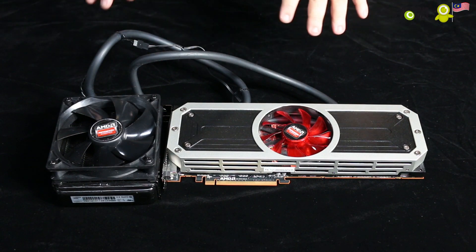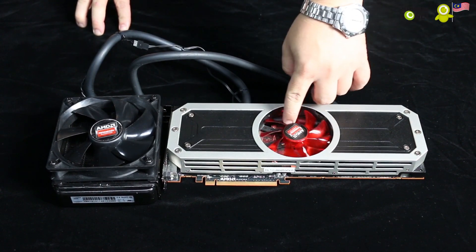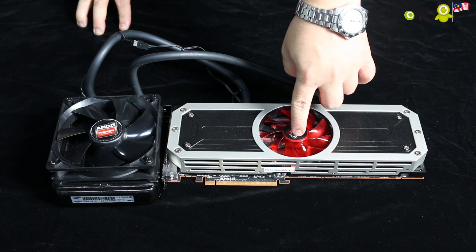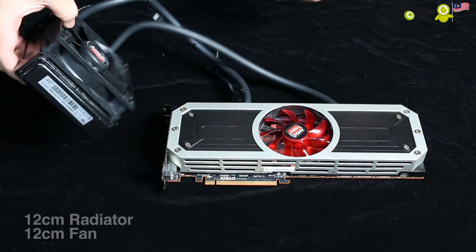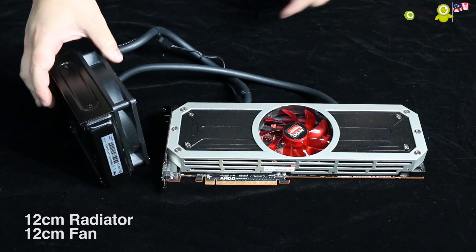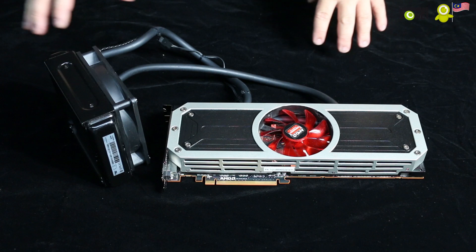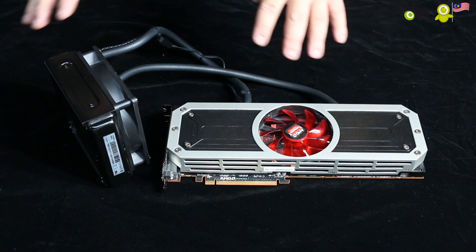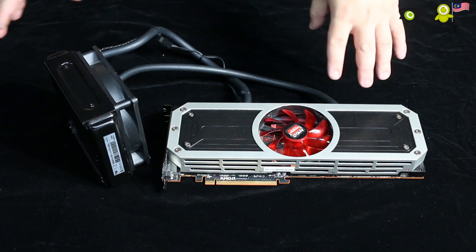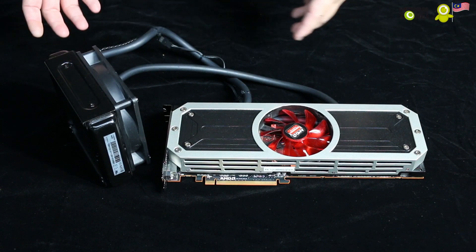One of the most prominent things you'll notice about the card is that it is water cooled. This fan here doesn't cool the entire card — it only cools the VRM chips. The water cooler is a 12 centimeter radiator and a 12 centimeter fan, which is actually provided by Asetek. AMD and Asetek have enjoyed a very long-standing relationship with each other.